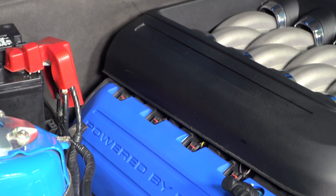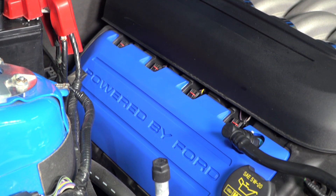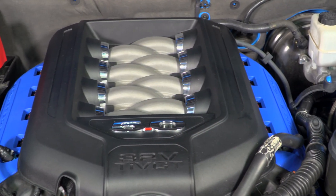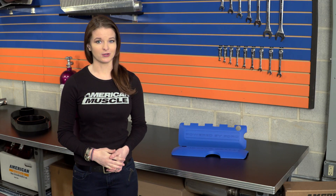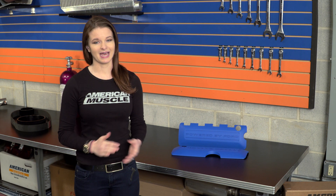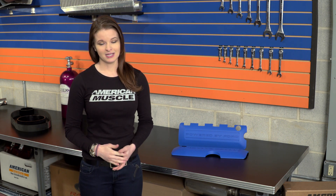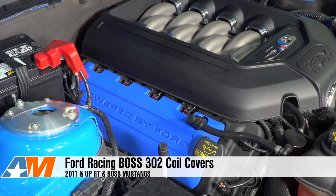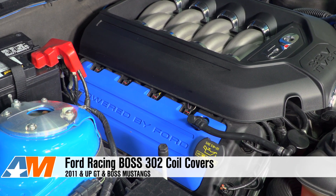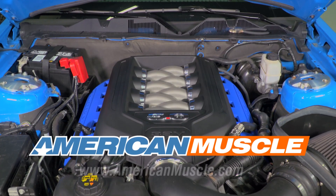As you can see right here, these do fit very nicely, and that makes for an easy install and a clean look. Wrapping things up, the Ford Racing Boss 302 Coil Covers are an easy and fast way to add a little something to the engine bay. They are the same coil covers that come from the factory on the Boss 302, so you know that you're going to get a quality product that's built to last. They are very easy to install, they fit perfectly, and you can check them out more online right here at americanmuscle.com.